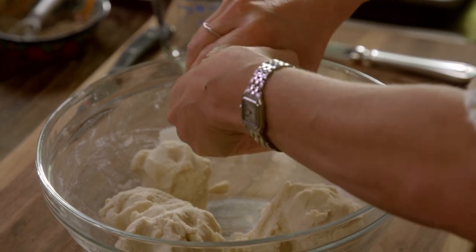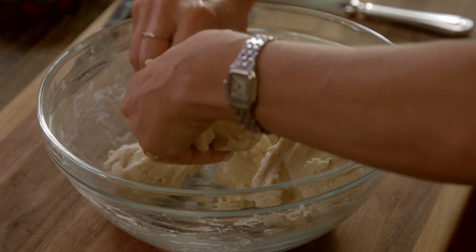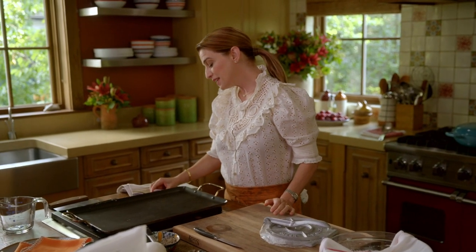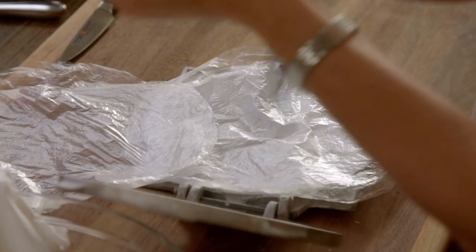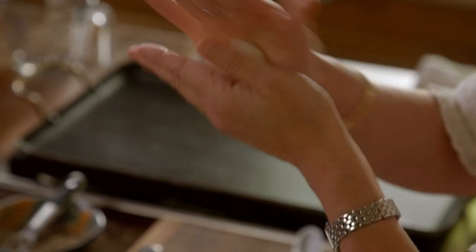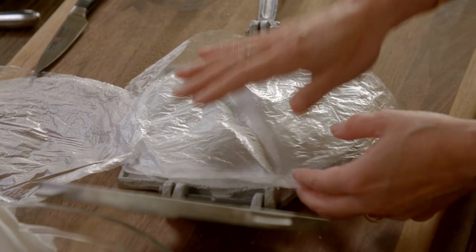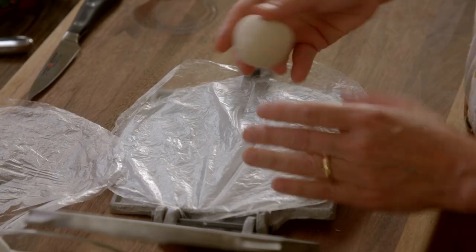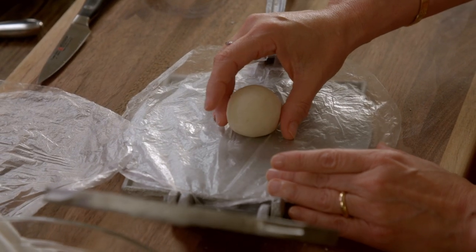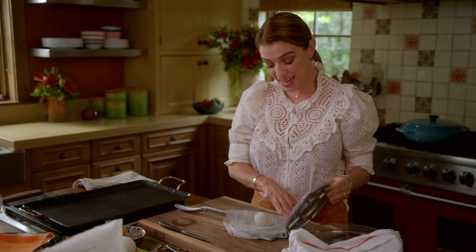I'm splitting the dough up into 16 pieces. I have my comal set at medium heat. I have two rounds of plastic — you grab the masa, you roll it with your hands, you put your first piece of plastic on the bottom of the press, then you put the ball of masa, then you add the next layer of plastic, then you press down.